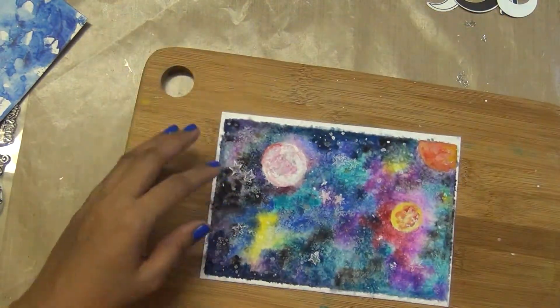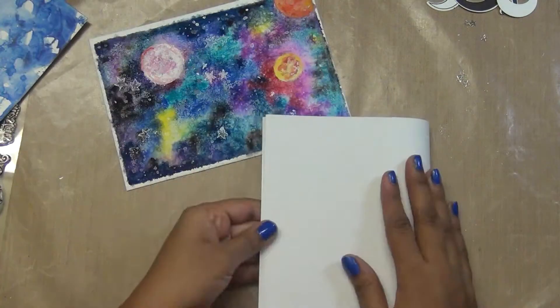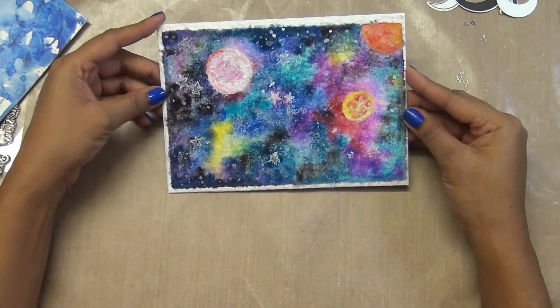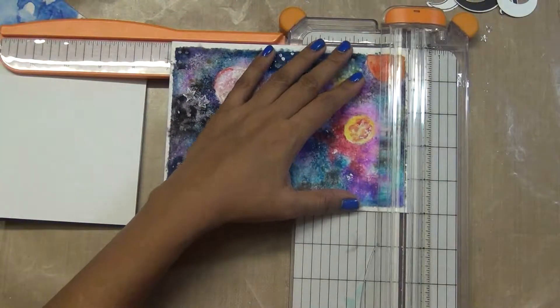I'll trim it off a little bit and then put the whole panel on a white 5x7 cardstock. These are a couple of options for what you can put on this galaxy card from what came in the kit.